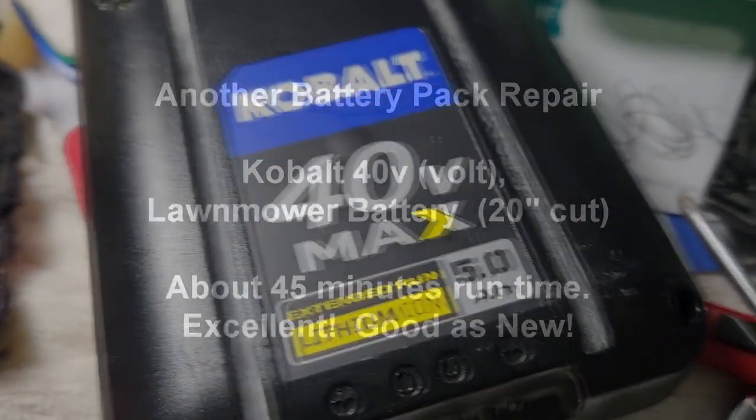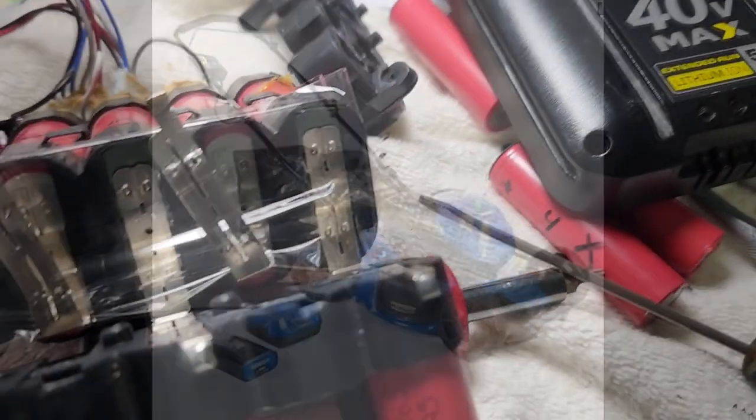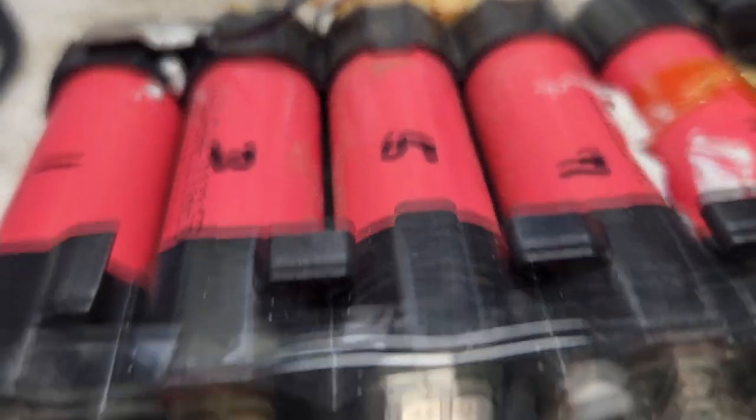I'm doing a repair on a Cobalt 40-volt 5 amp-hour battery pack. This holds 20 of the 18650 cells. After doing testing, I found that two cells were completely dead and two of them were showing a low voltage, while the rest of them were all doing really well.